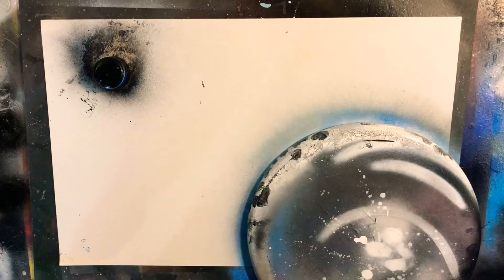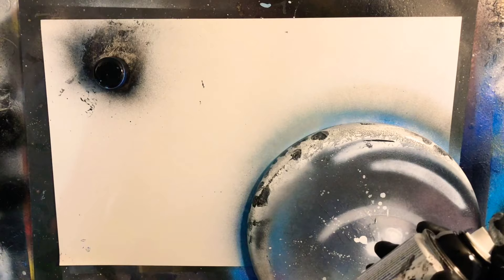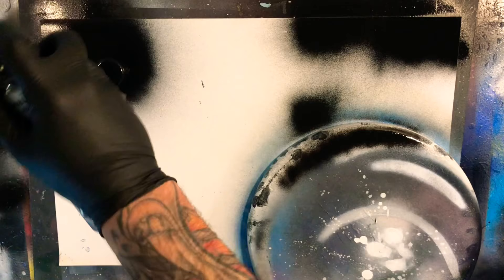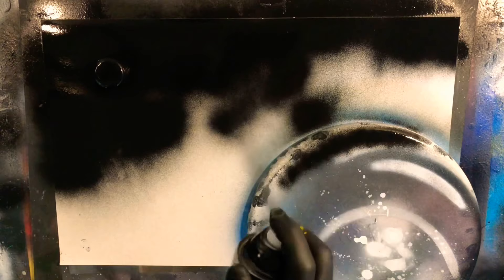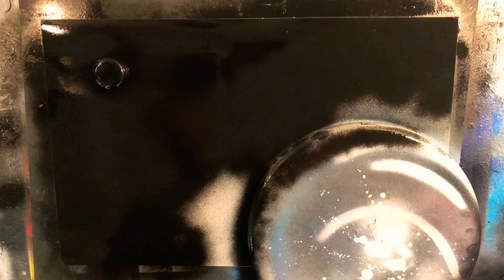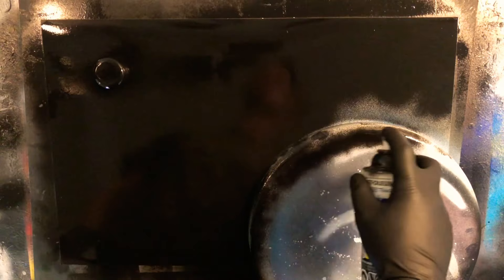We're just going to go through plain and simple and black out the background. We aren't going for thick coverage, so just nice little bursts as always. Move your hand in a circular motion, nice and quick, about nine inches away. Try not to go over the same areas — you don't want the paint to start building up and pooling. For the edges, see how quick I move my hand. If you go slow it's going to be a nightmare — just really quick bursts, that's all you need.